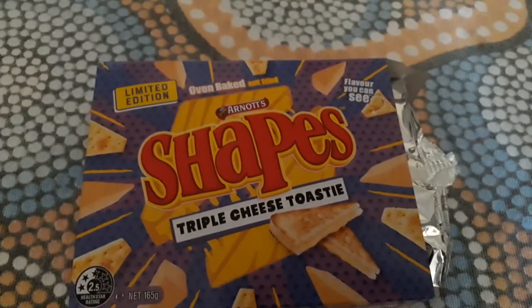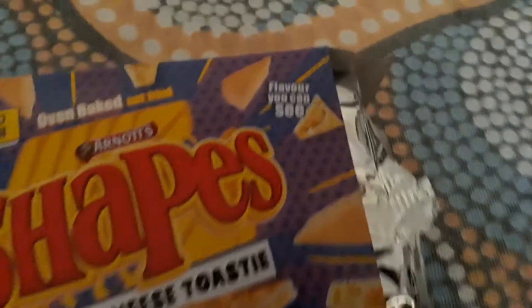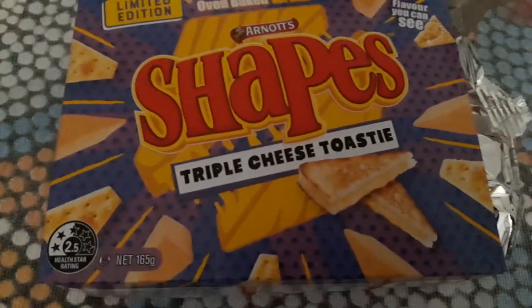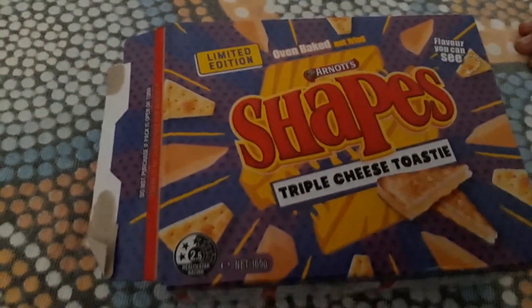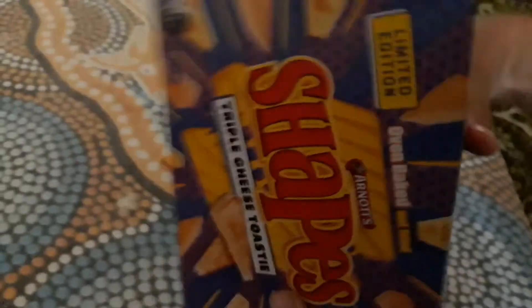There are these lines coming past, kind of like speed lines you'd see in cartoons. On the back of the box, it just says there is no substitute for this quality. It also has the barcode, and on the side there's the nutrition label with all the information on greens and sugars that you need to know.